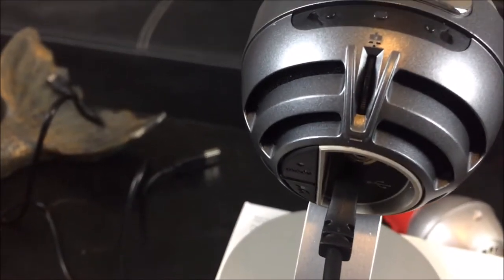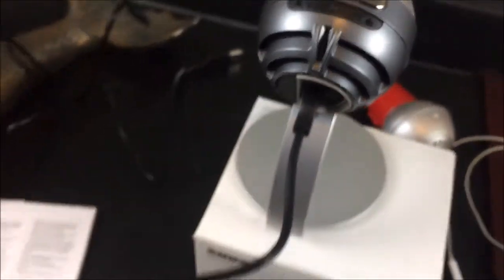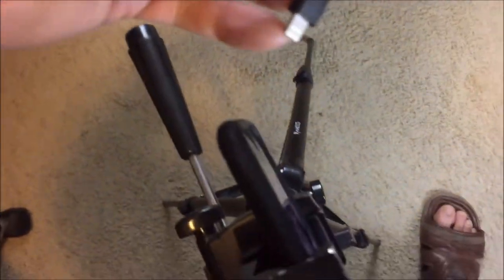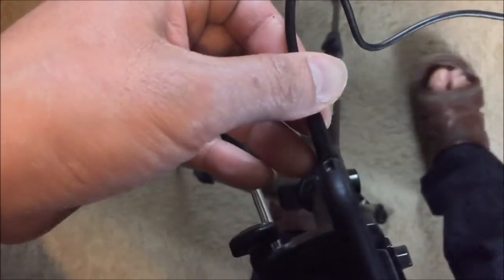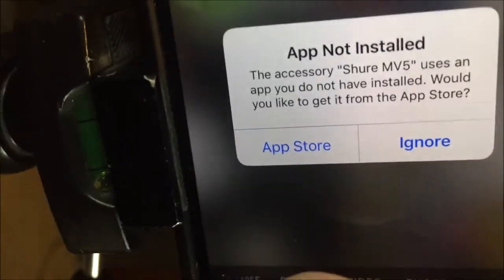I'm going to test connecting it to my iPhone. I'm using my iPhone 6 to record and attaching it to my iPhone 7 in the audio section. Let's see how it works — and it gives me a message: 'App not installed,' so I need to install this app.